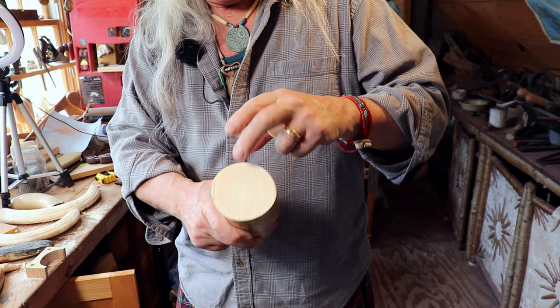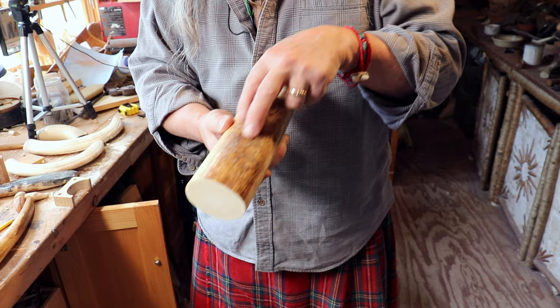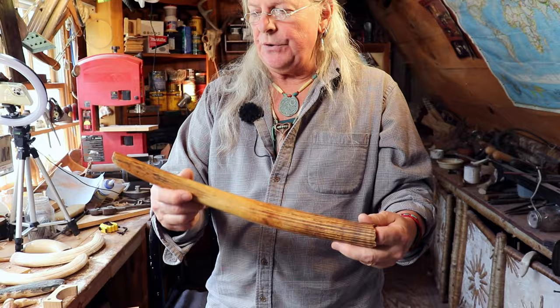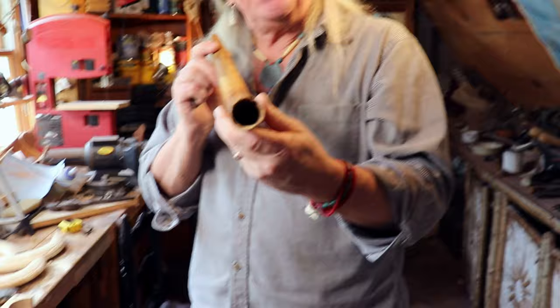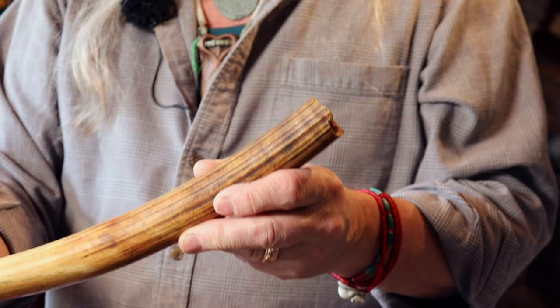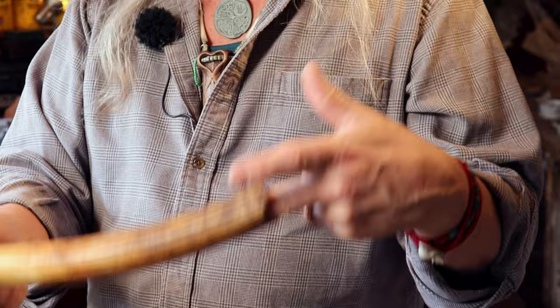This is a very small piece — a full tusk of a very small elephant — but I have it to show you that elephant tusks are hollow on the root end, and that hollow goes way up. On this particular piece it ends about here; on a bigger tusk it would be bigger. That is different from walrus tusks. Walrus tusk is hollow just for a little ways and then it turns into a weird core that I'll show you in a minute.